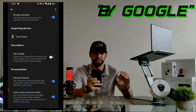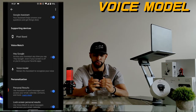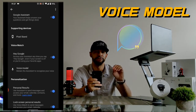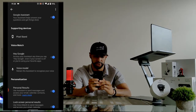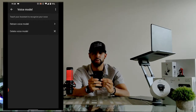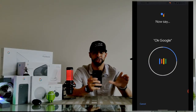Our next possible solution is titled 'Hey G.' To enable this feature, make sure the slider is blue. If our slider is already blue, our next possible solution will be the voice model. The voice model is basically the voice data you give the Google Assistant so that it can recognize your voice. Go ahead and tap on the voice model option — this brings up the voice model page with two options.